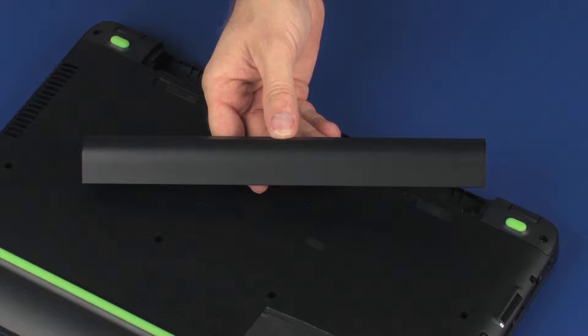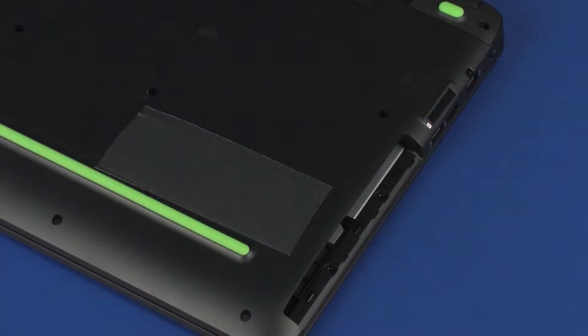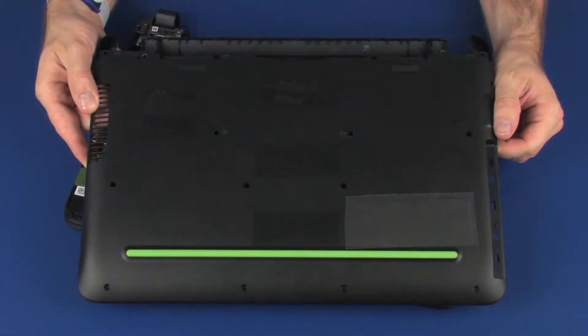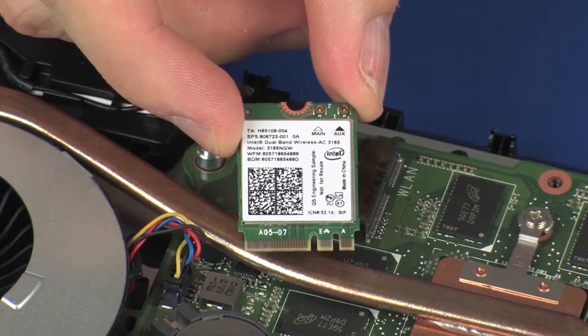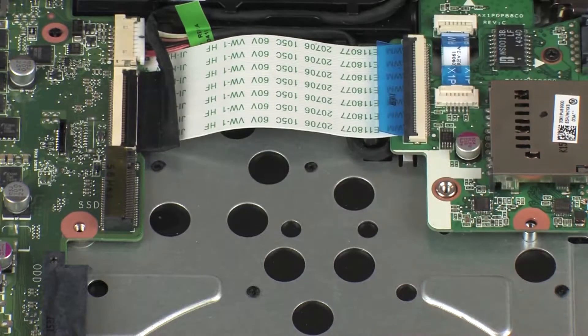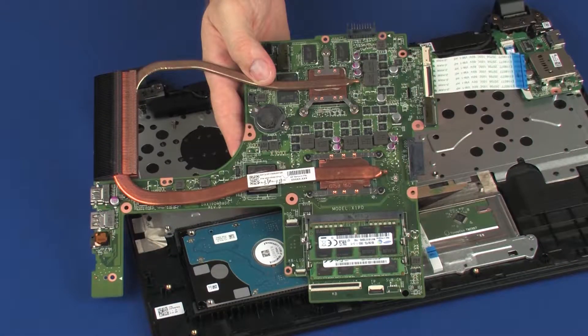Before you begin, remove the battery, optical drive, rear corner covers, base enclosure, wireless module, solid state drive, fan, and system board.